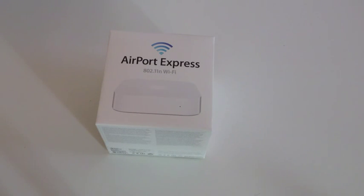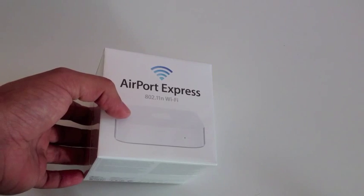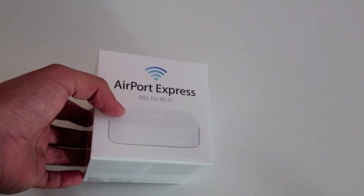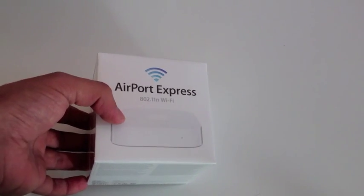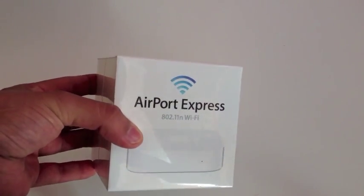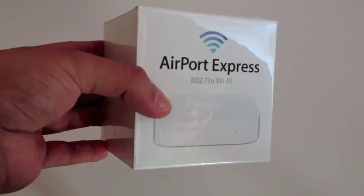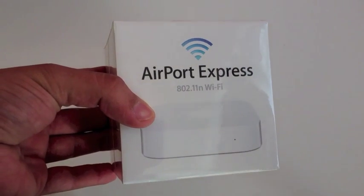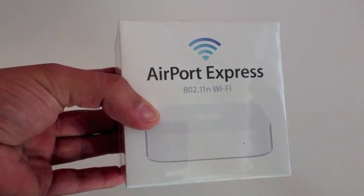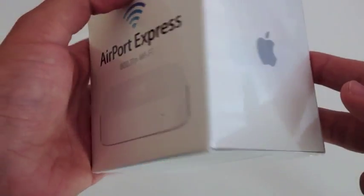What's up YouTube, so this is the unboxing of the AirPort Express from Apple that I just got today. My old modem, a D-Link DIR 300, is really getting worse and worse — it drops connection and it's been in use for five years. So I decided to get this, my first Apple modem, the AirPort Express. I'll be telling you why I got it a little bit later in this video.